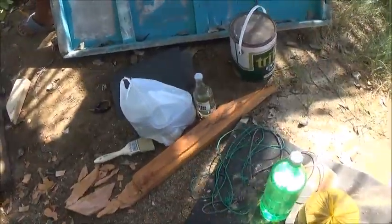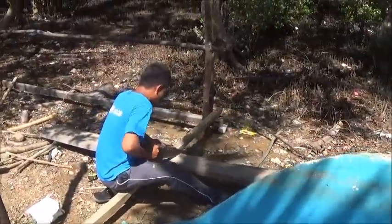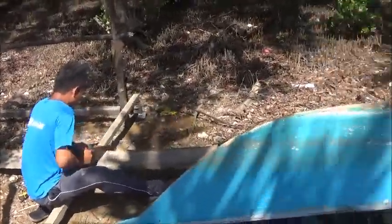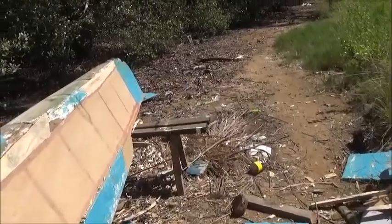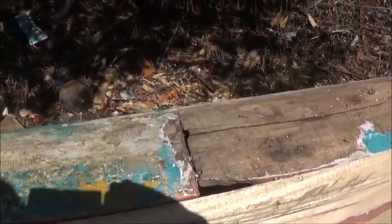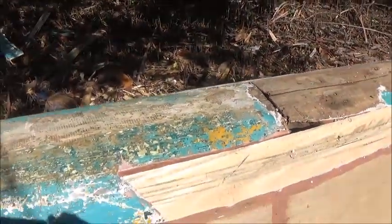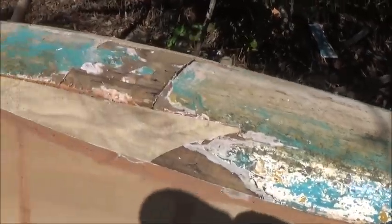We got some more epoxy and some thinner. That's a brush we had laying around. And we got him another piece of wood — this piece right here — so he can do this repair in the bottom of the hull. We got him all this epoxy because he's basically going to slather the whole bottom of this boat with epoxy to seal it up.